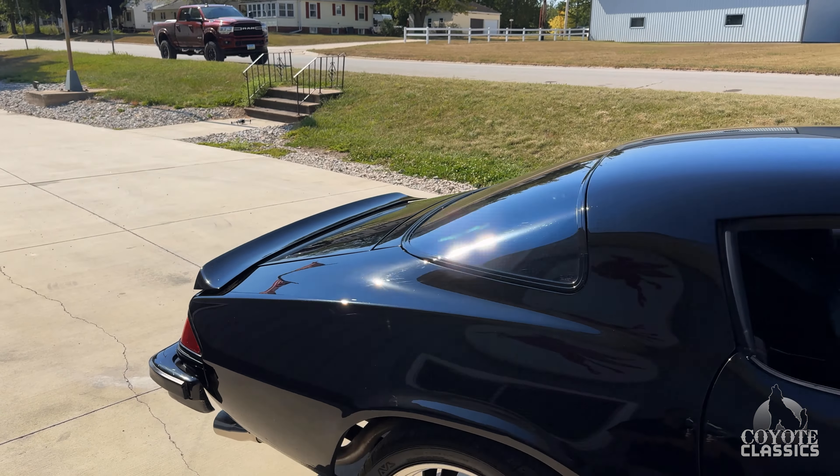The nice thing is the cloth — when you get in on a hot day, it's not as hot as vinyl. Way cooler. The headliner, all the plastic pieces, the rear door panels, the GM seat belts, everything's like brand new. Back of the seat backs — just super quality. Door panel is awesome.